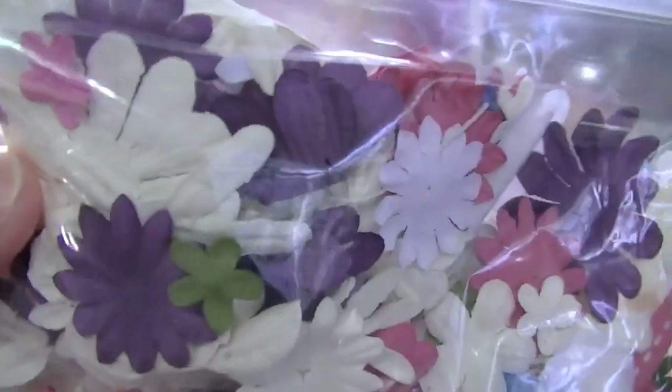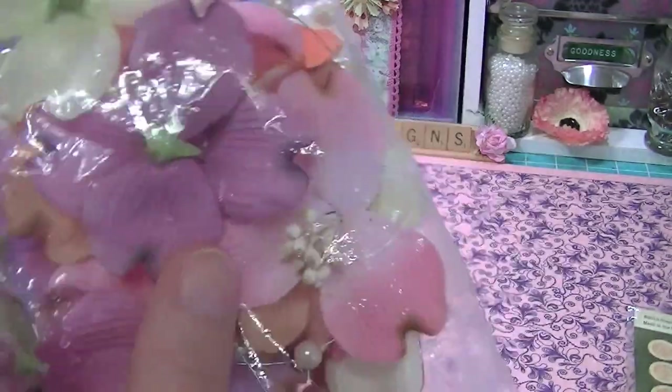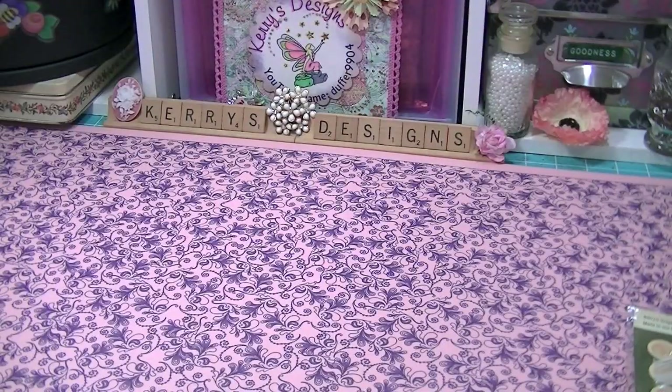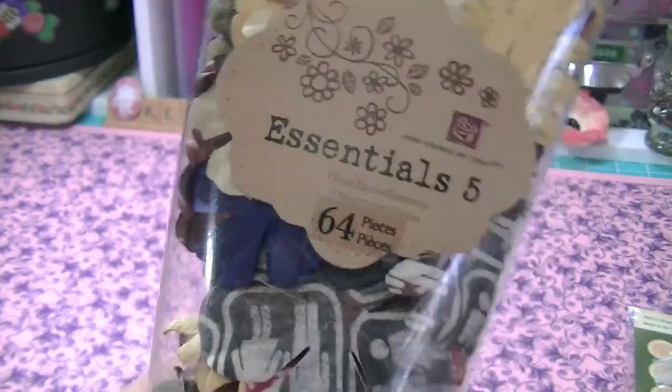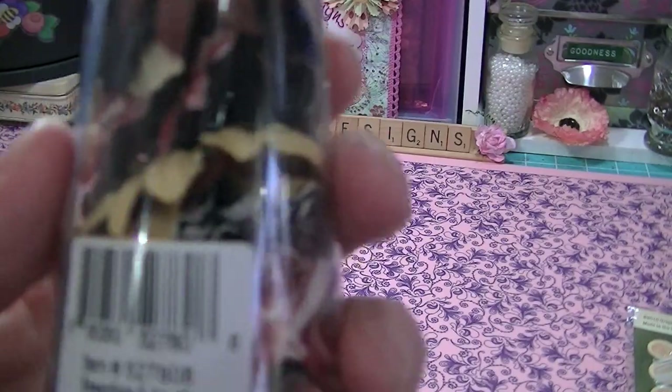She gave me a whole bunch of flowers. I love these little flowers — look how little they are. Got a whole bunch of those. And then these are gorgeous — I don't know what these are but they are really, really pretty. And there are some pearls. These flowers are gorgeous, I'm in love with these flowers and I can't wait to use those.